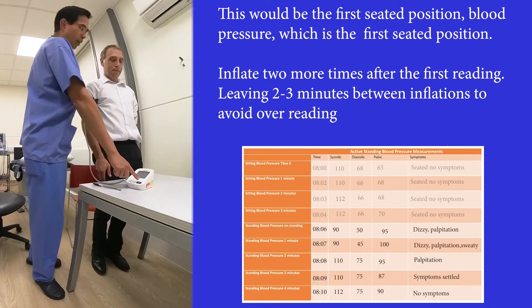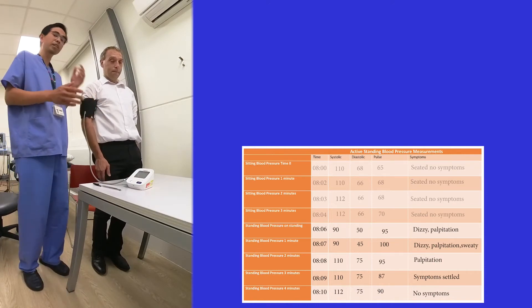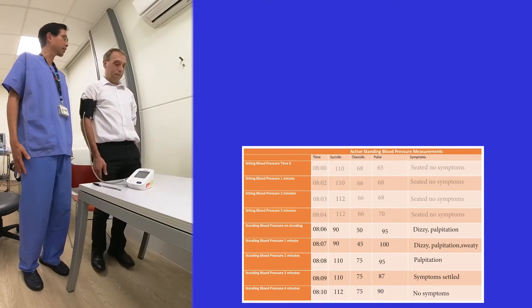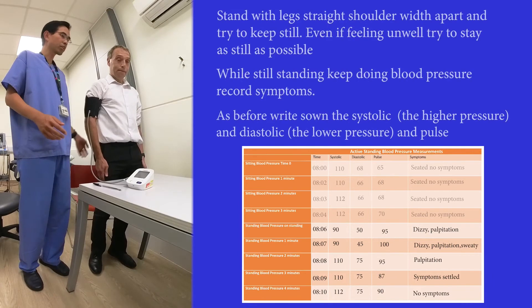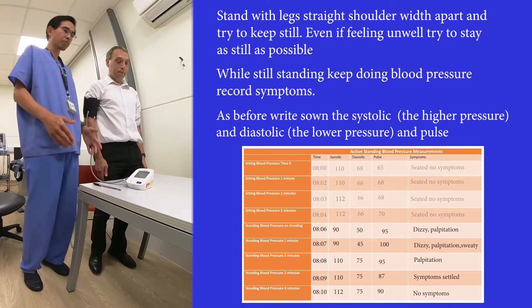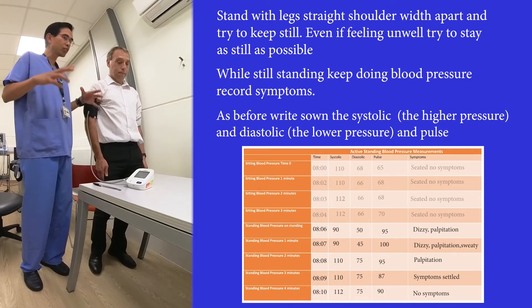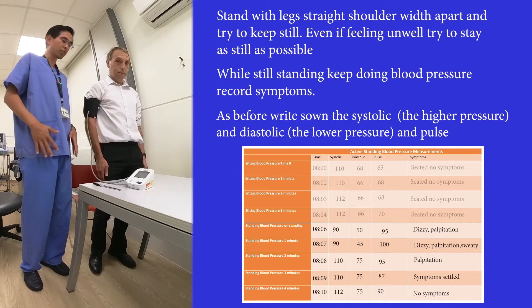When he stands up, I'll click the button. Phil is standing with his legs shoulder-width apart, hands by his side, and importantly not fidgeting his legs — he's not moving or bouncing his legs, and even if he feels unwell he's going to try not to mobilize or move his legs.